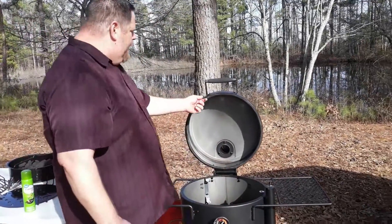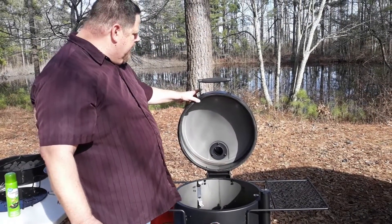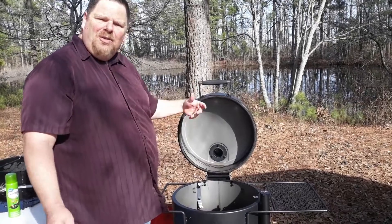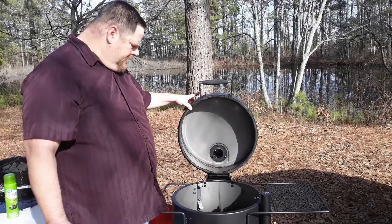One thing I really like about this is it's got the Kevlar seal all the way around. It's a soft seal and when you close it down it seals well, but it also allows you to put your meat probes through. If you're using a digital meat probe, it allows you to put those through and it kind of closes down around it and seals.